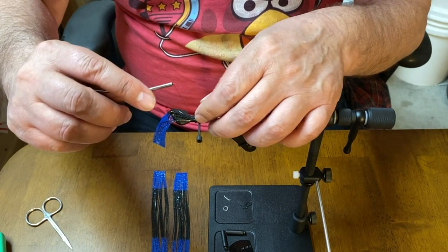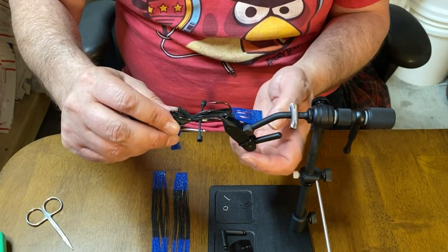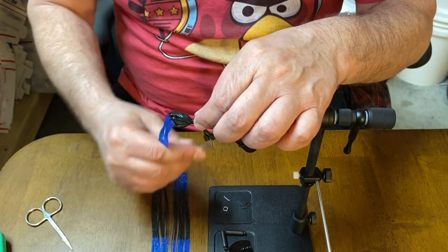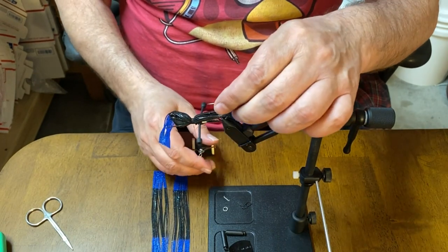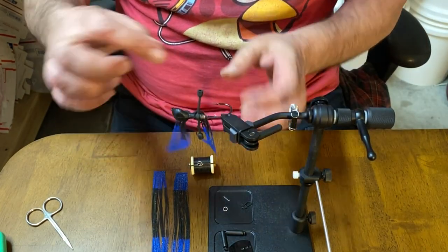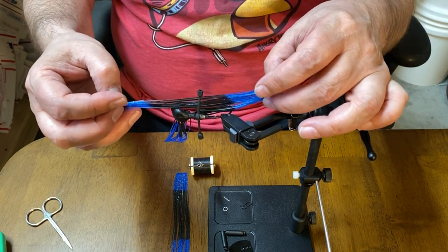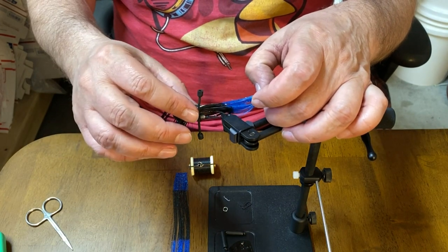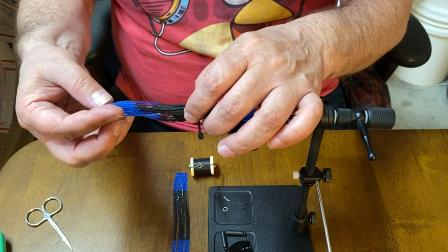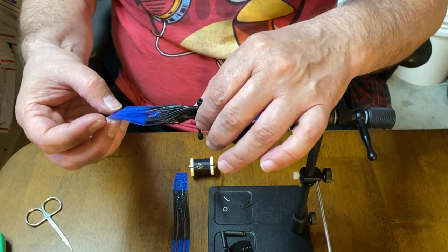I think that's about where I want that, so I'm going to do a few really tight wraps here. My vise isn't very tight this time - I didn't want to overdo it, because if you consistently over-tighten the jaws in your vise you'll ruin them, and we don't want that. It's coming this way a little bit. I'll lay another one here - I'm going to try to do like a third, a third, a third.